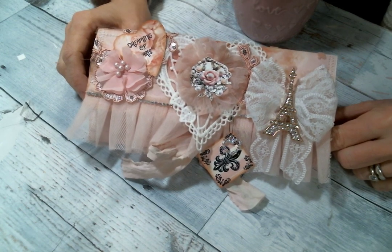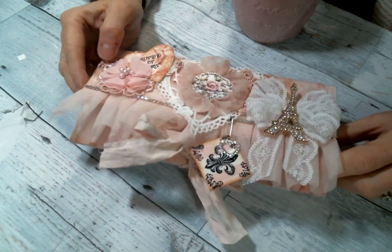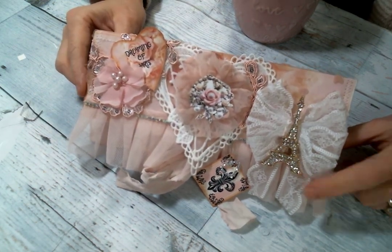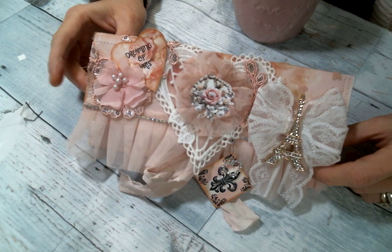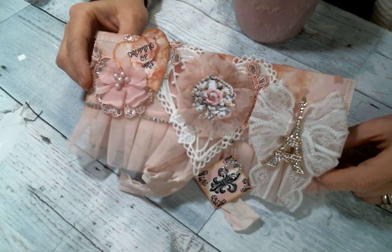Hi everyone, Amy Love here and I'm coming on today to share with you this adorable clutch that I created using the digitals from Oolala Vintage Treasures on Etsy. This is her Pink Parfait Cafe Clutch Kit and I just was loving it.